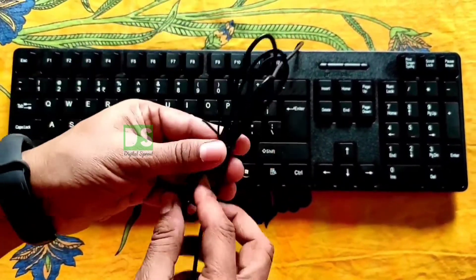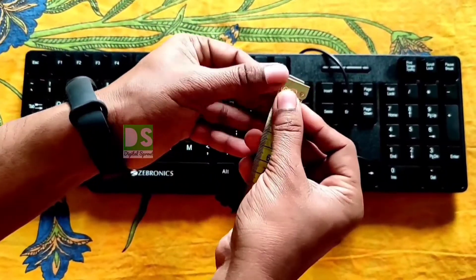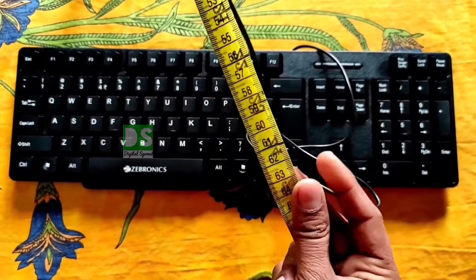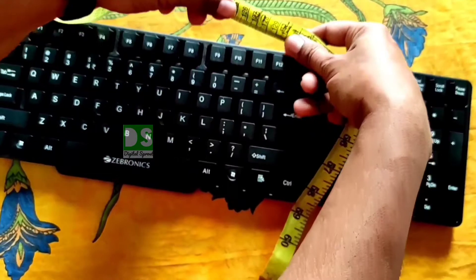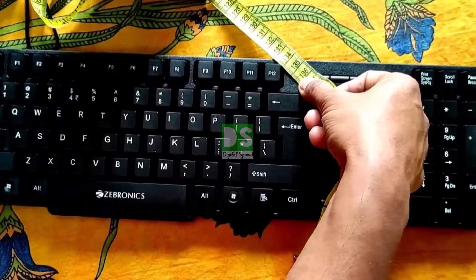We will show you the length of this cable by measuring with a measuring tape. It measures 135 centimeters, so it is actually more than 1.2 meters.